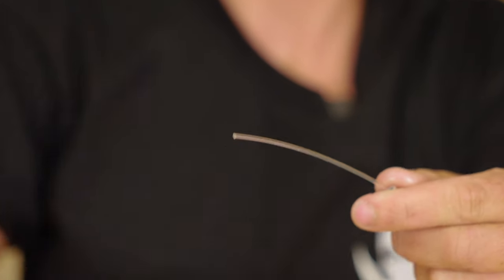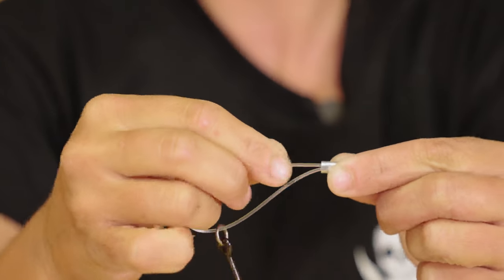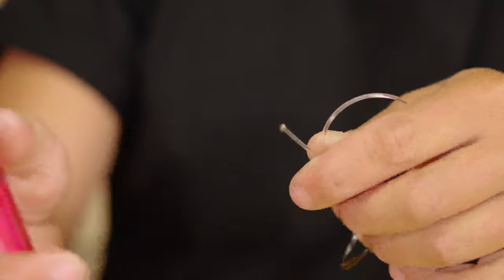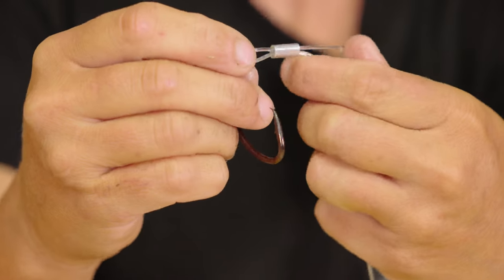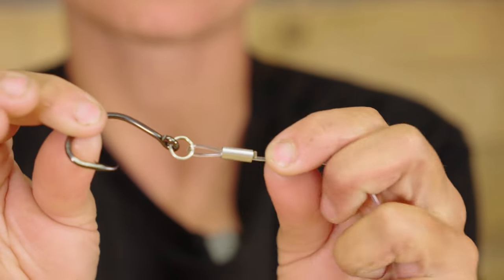Now I move to the hook portion. I have that crimp and my ringed hook. I leave a little bit of a tag end and pass the line through. I slide the main line forward to leave a big tag end, then light that tag end and smush it down — that's going to act as a stopper for part of that crimp. Then I manipulate the line, pushing that part down and pulling the main line through to get it to where I want it.